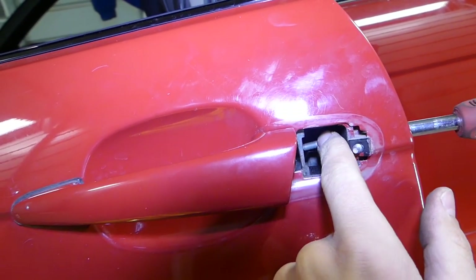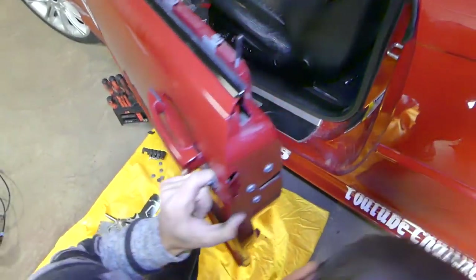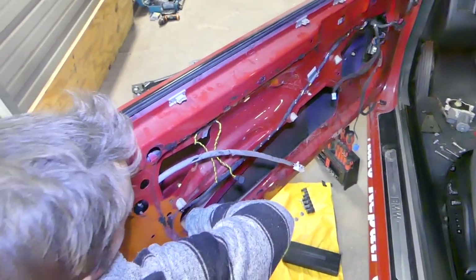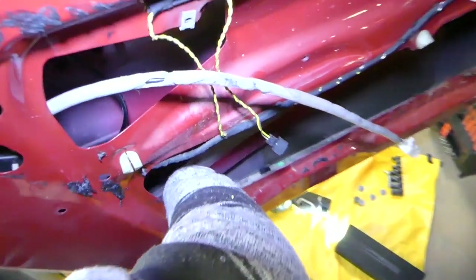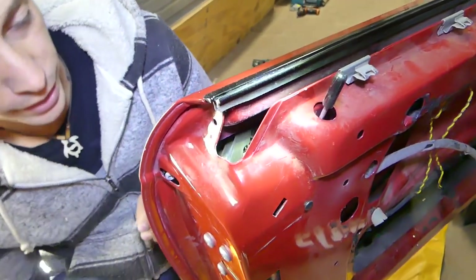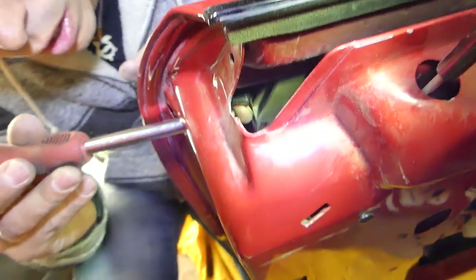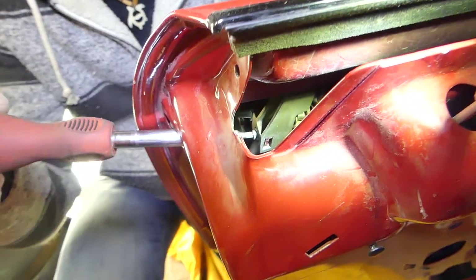Position it to where it needs to be. If you drop the screw, you may have to remove the door panel. In our case we don't have the door panel on. It is doable without removing the door panel, but it's definitely easier if you have a thin screwdriver — that will help a lot. This is a reverse-threaded screw, so you go to the left to tighten.